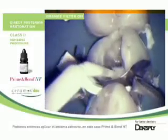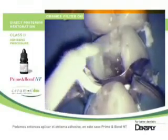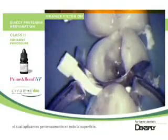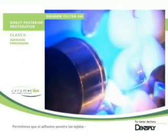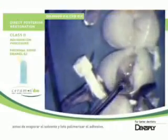We then apply the adhesive system, Primal Bond NT, copiously over all surfaces. We let the adhesive penetrate the tissue before evaporating the solvent and light curing the adhesive.